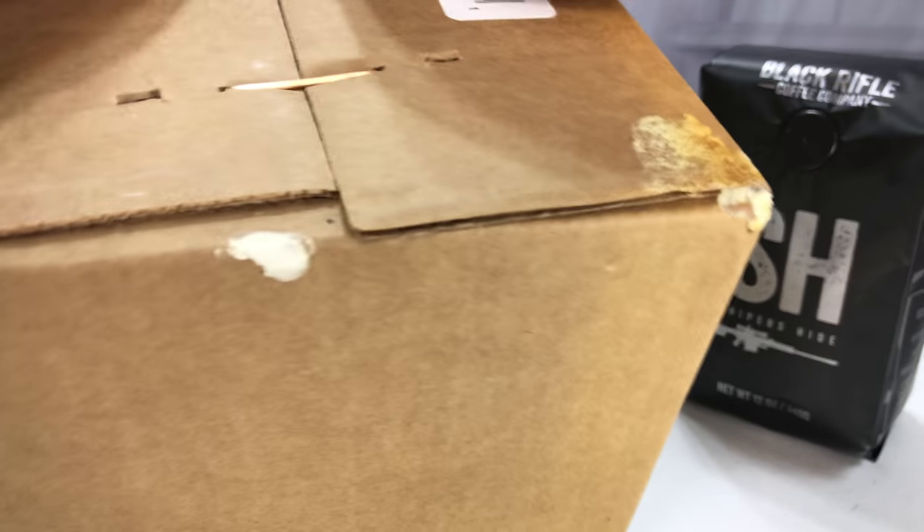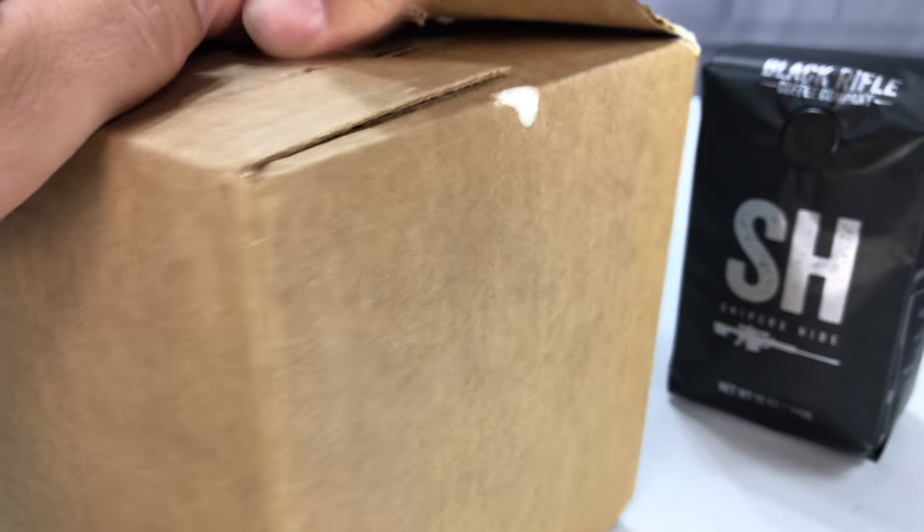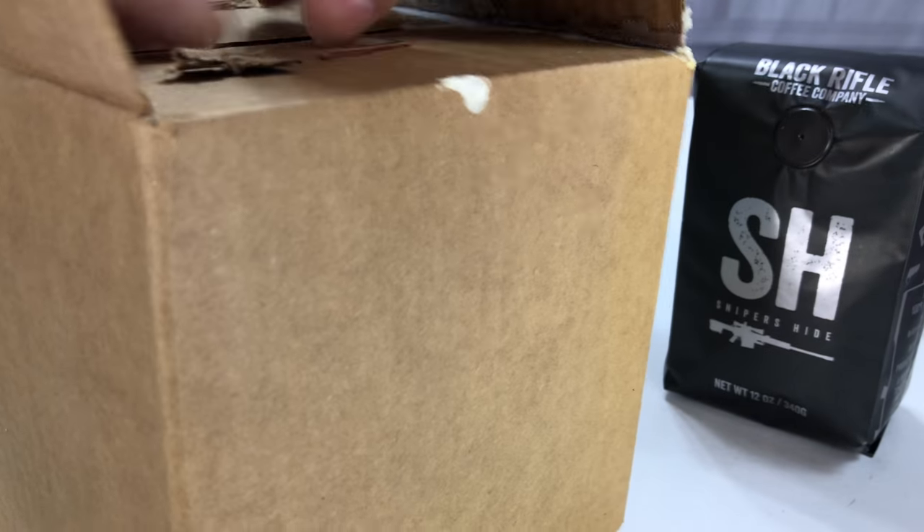What's happening Panda Nation, Peter Von Panda here. I placed an order with Black Rifle Coffee Company and wanted to show you another hand-made mug that I ordered because I just love them.